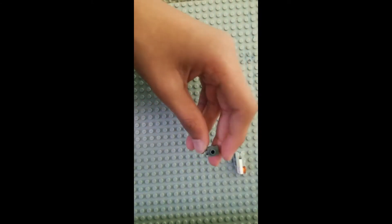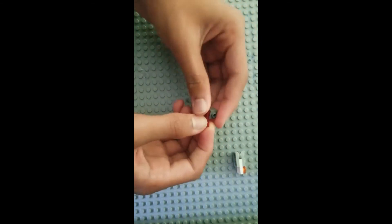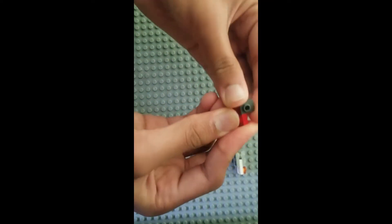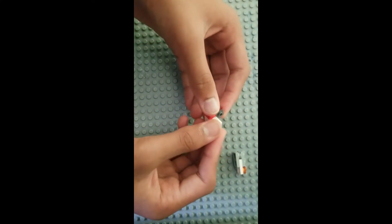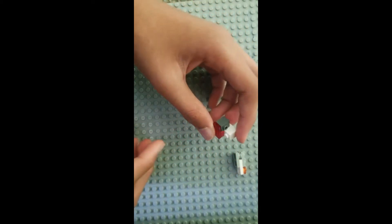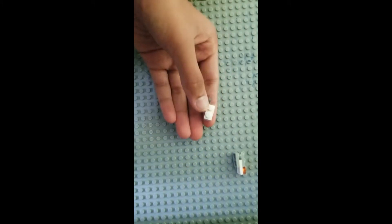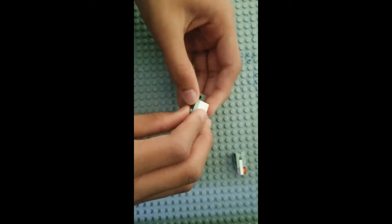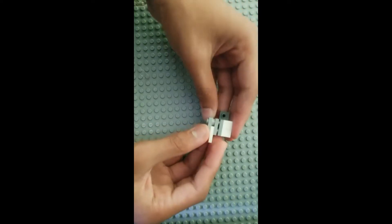Then you're going to need another 1x1 brick with a stud on the side — place a tile like this. Under it place a 1x1 plate, and under that place a 1x2 brick facing that way. Beside it you're going to have a 1x1 brick, and connect those with a 1x2 plate. Now take this and put it right on top right here.